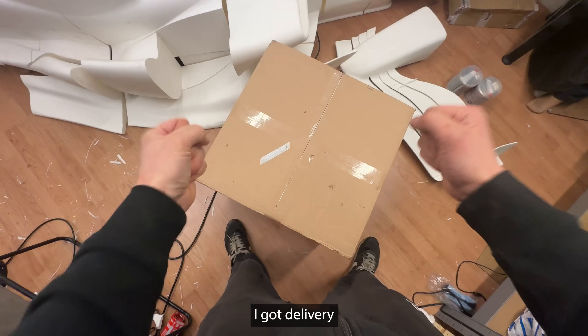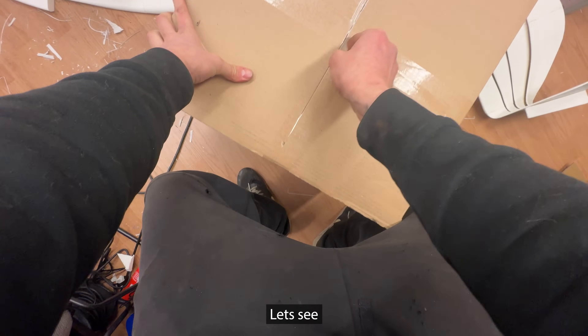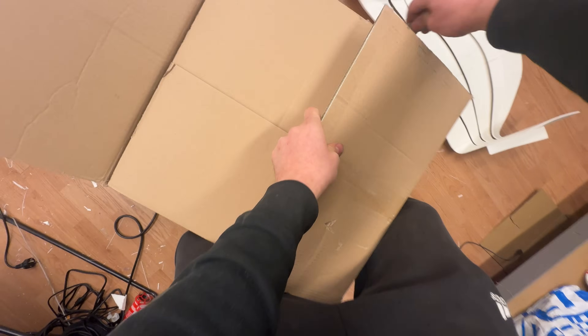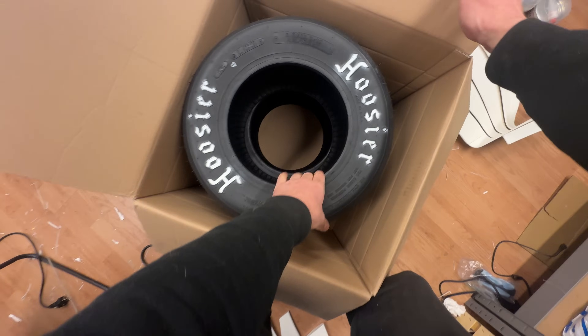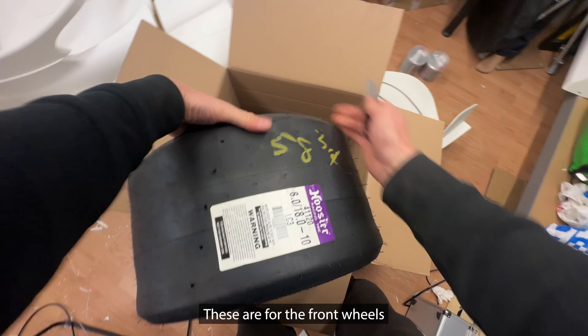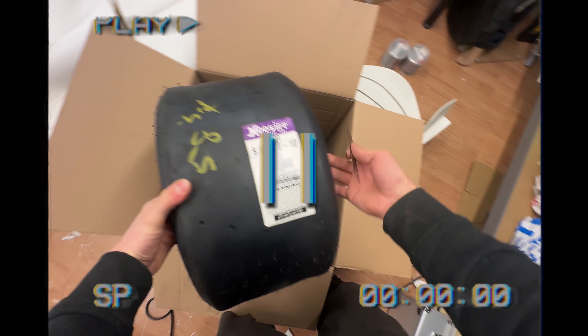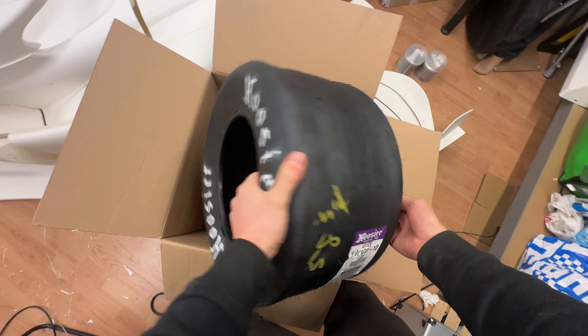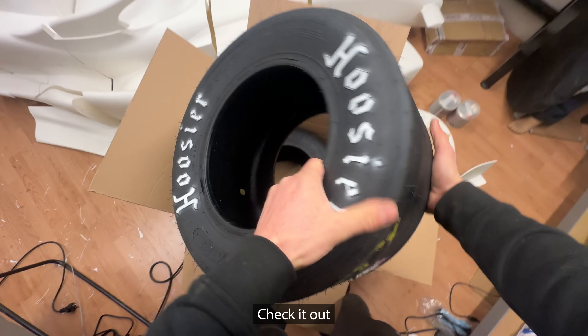I almost forgot — I thought there was a delivery here. Let me check if we have a delivery confirmation. Yes! This is the tire, and now you're thinking: who in their right mind orders tires before wheels? Well, the wheels are on order but they're custom made and take a little longer. Yeah, this is going to be perfect — the size feels really good.